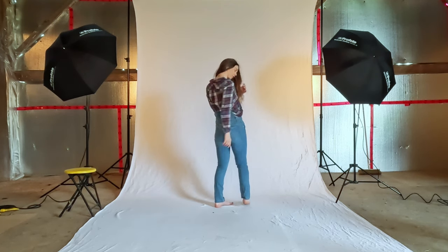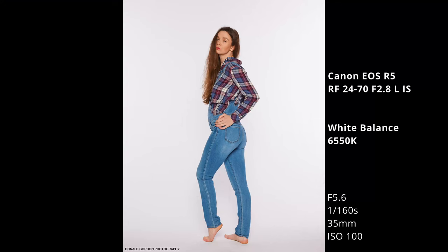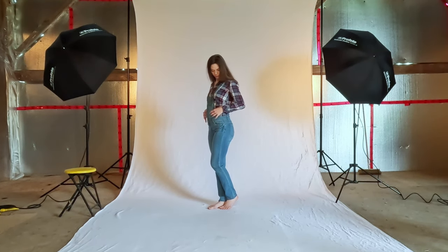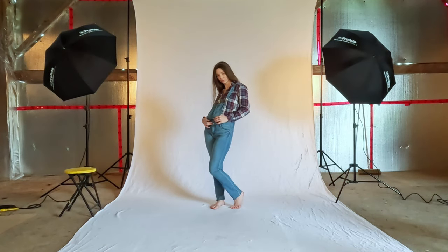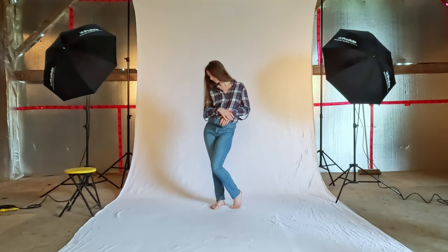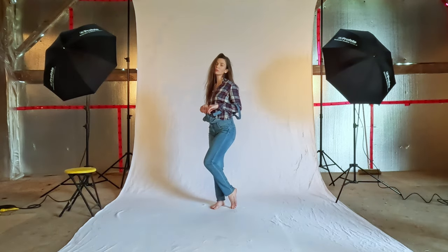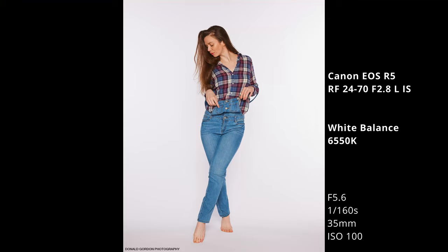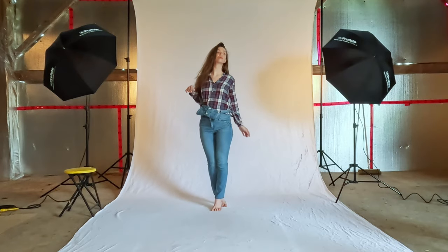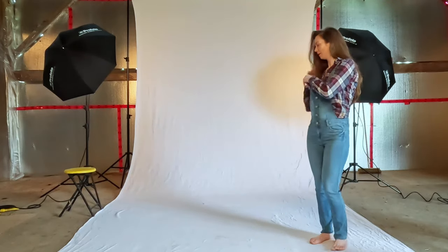And do the same thing but the other corner, like that. I'm going to try and get a couple shots with you in a chair. Yeah, I like that. I want to make a clean chair, so move with this one here.